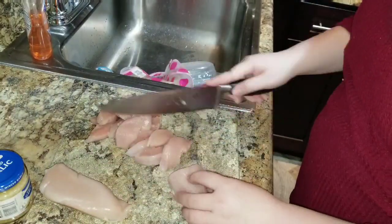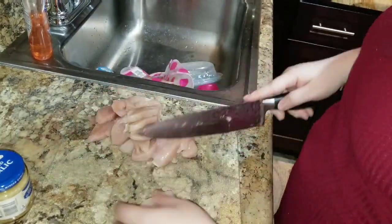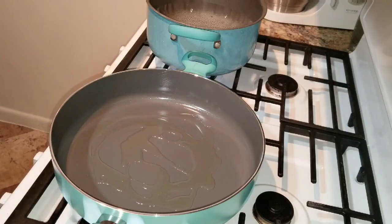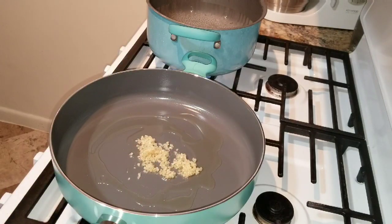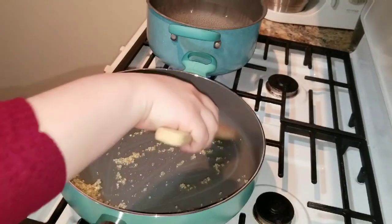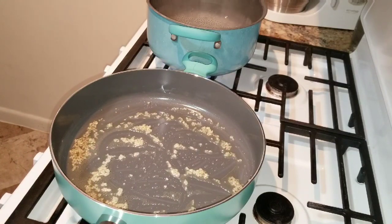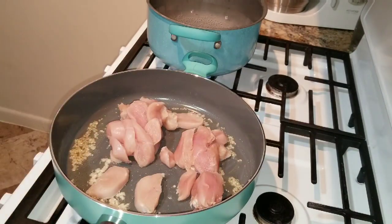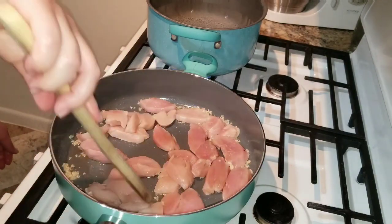Now you're just going to add some olive oil into the pan as well as some minced garlic — I do put a couple teaspoons in there just because my family likes garlic, but use whatever your preference is. Once the garlic starts to sauté, go ahead and add your chicken into the pan. Make sure you spread the chicken out evenly, then add the seasonings on top — salt, pepper, garlic powder, and onion powder.